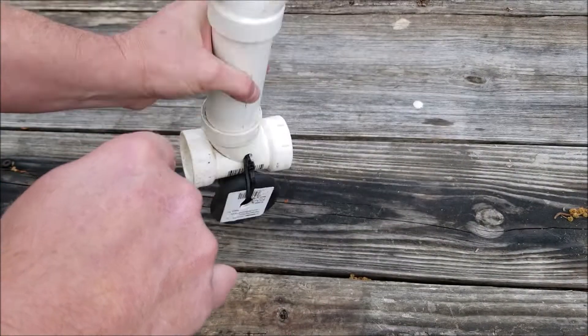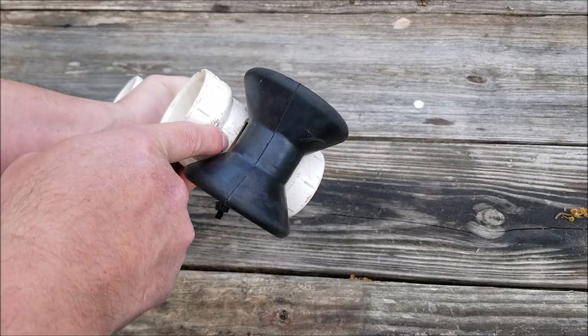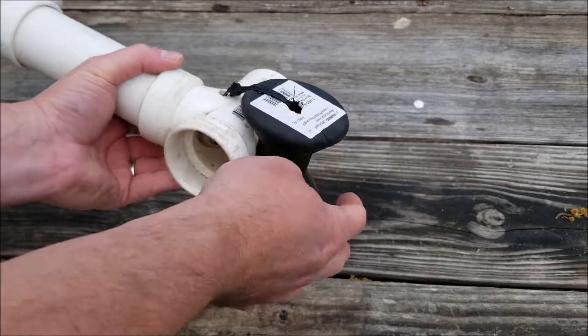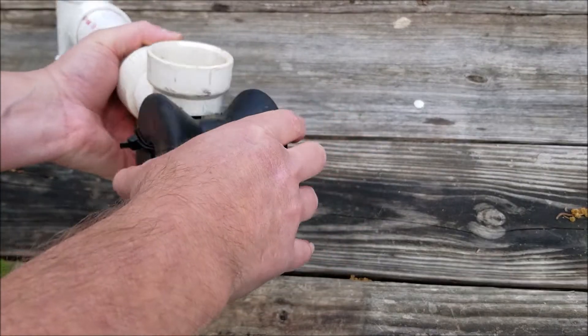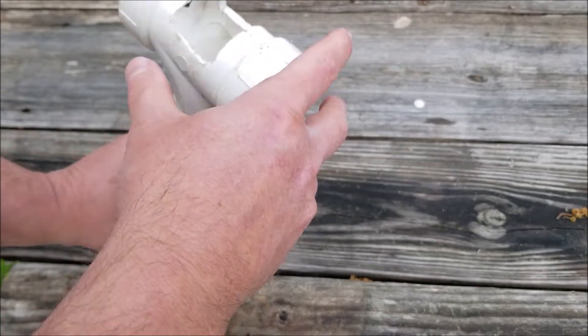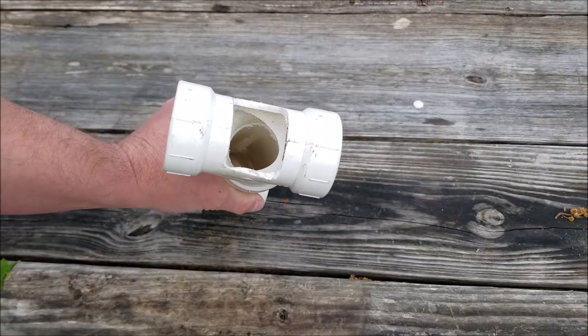I cut a notch here and one notch here on the tees and took some zip ties and zip tied the rubber roller here. The notch helps the rubber roller stay in place. I just took a little jigsaw and cut these out here.